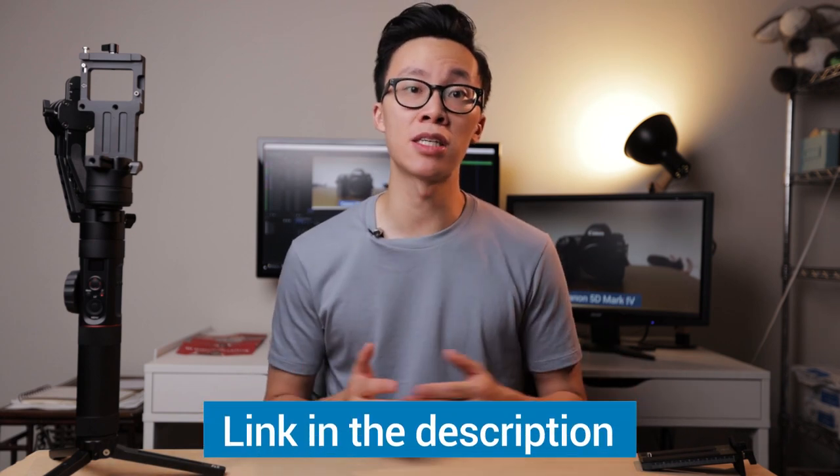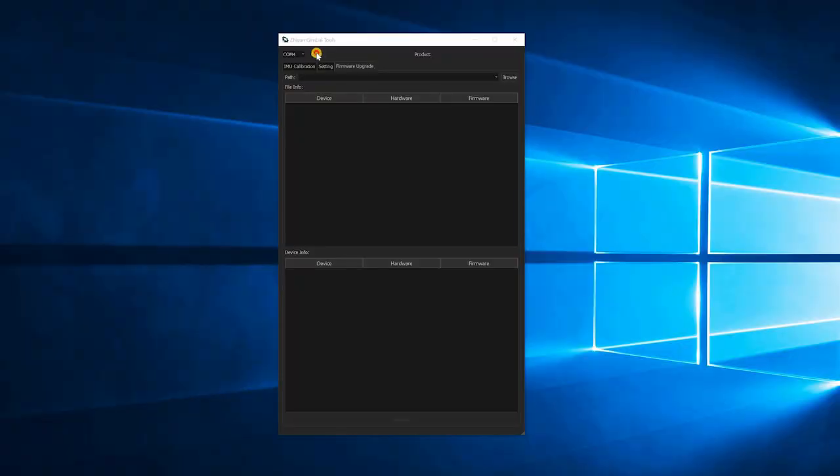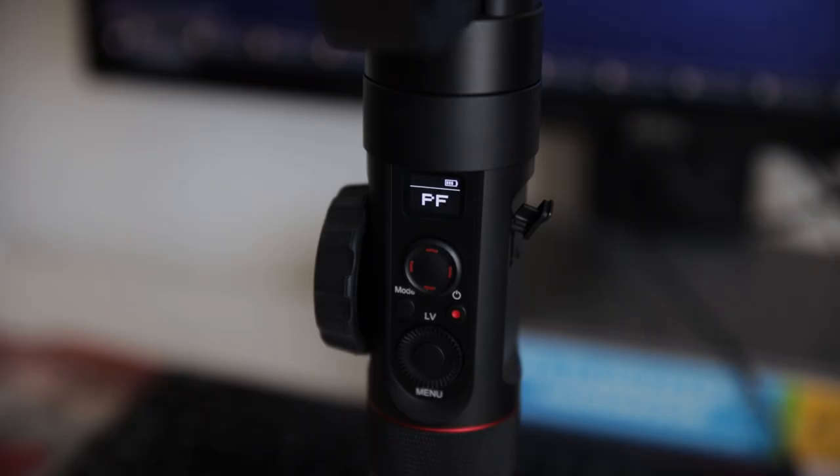Let's take a look at what these two new features are, but before we can do that, we have to upgrade our firmware. You're going to need two things in order to upgrade your gimbal: the first one is the Zhiyun Gimbal Tools program that you can download off of their official site, and the second one is the firmware update file itself. You can find both of these things on their official website, which I will leave a link to down below. After you've downloaded the firmware and the Gimbal Tools program, go ahead and fire up the program and connect your Crane 2 to your computer via the micro USB provided in the case.